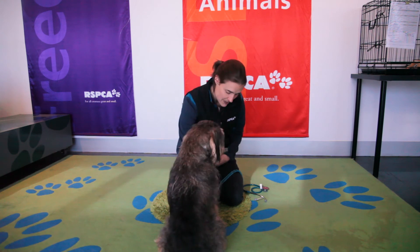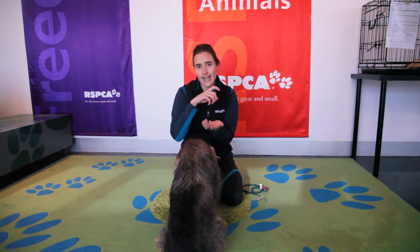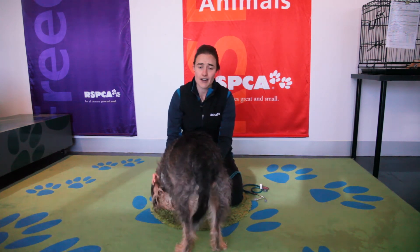Check their nails and make sure that their nails aren't too long, as sometimes the nails can get really long and curl over and end up being quite uncomfortable for your pet.